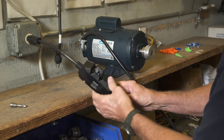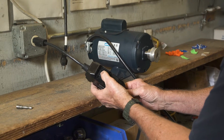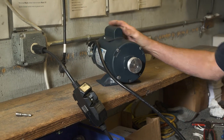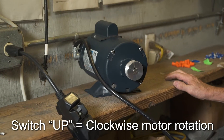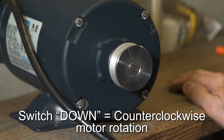Now plug the motor in and test it. Remember, on a 220 volt motor you must reset the GFCI switch on the wire harness or the motor will not run. Set the switch to up and the motor should go clockwise. Set the switch to down and the motor should go counter-clockwise.